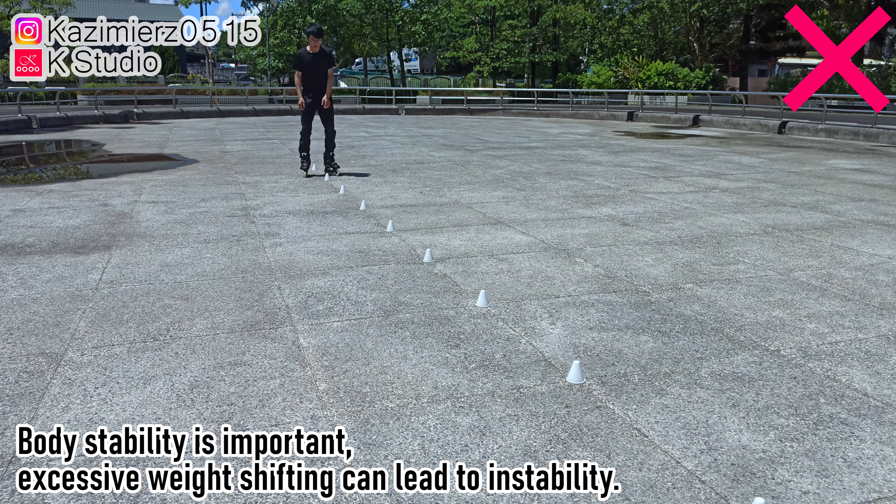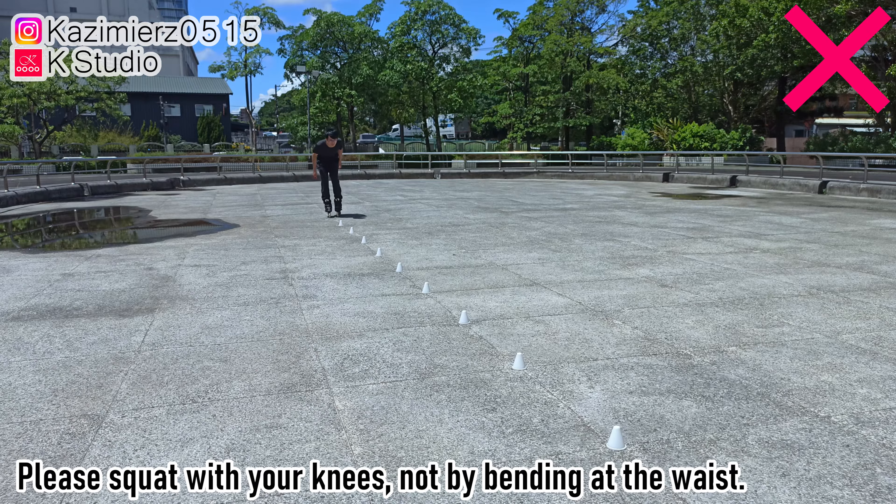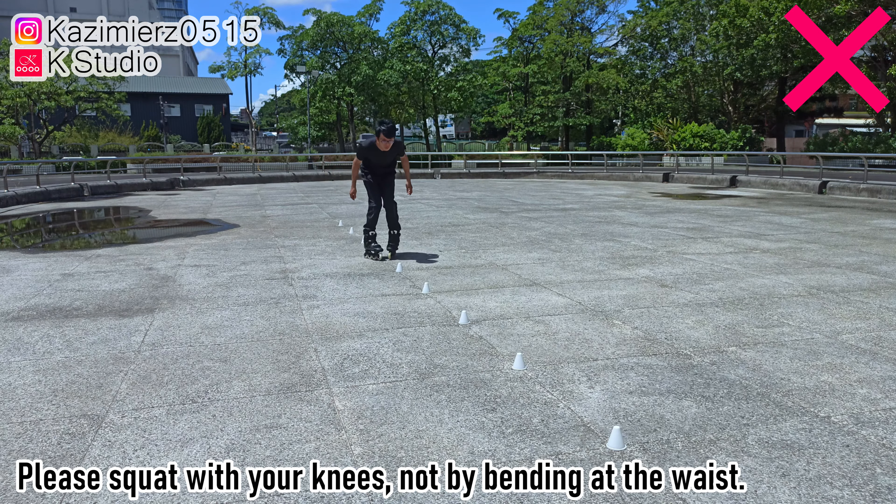Body stability is important. Excessive weight shifting can lead to instability. Please squat with your knees, not by bending at the waist.